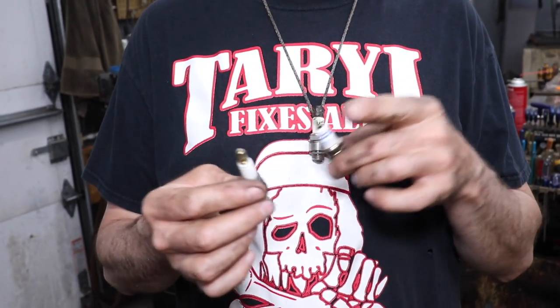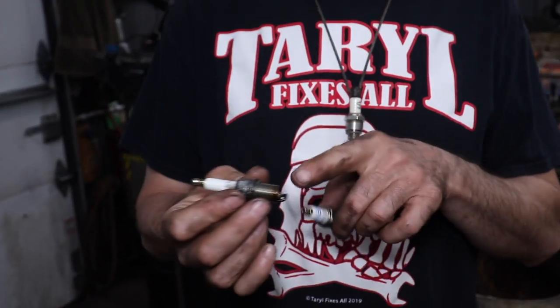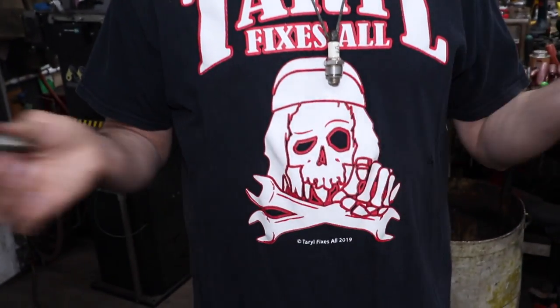We noticed that we had mowers coming in that wouldn't start, even though the plug had spark, it was getting gas, and had compression — it still would not spark. So we changed the plug and it fired right up. This happened a bunch of times, so that's why we're making this short video to let you know that it's these gold-tipped spark plugs we've been having trouble with.